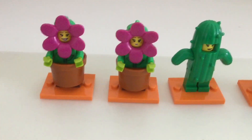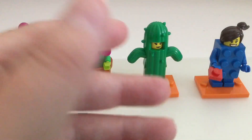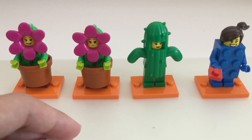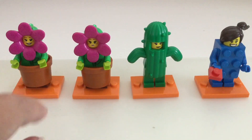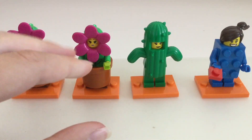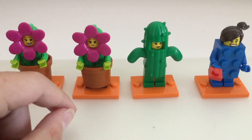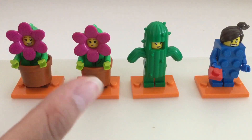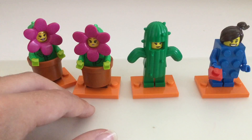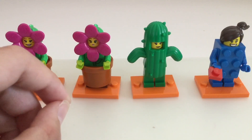Alright, so here are the minifigures we got. I'm a little disappointed because every time I order from Amazon I do get a double, but that's okay — it is a very great figure to get a double of. Overall we got two flower pots, one cactus, and the brick costume girl. I hope you enjoyed the video. If you want me to do more of these openings I will, and when the Harry Potter series comes out I'll definitely be opening some of those. Thanks for watching, bye!